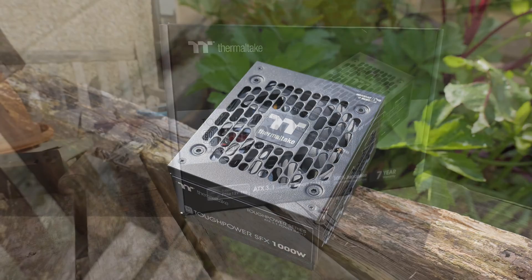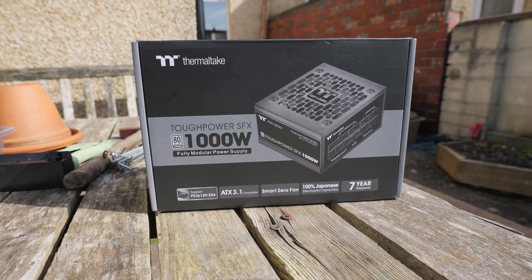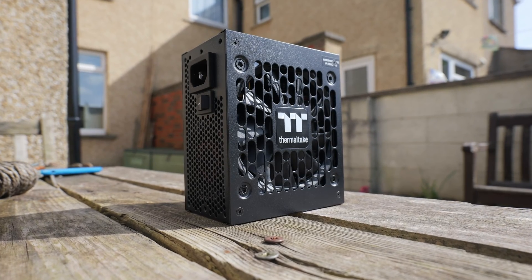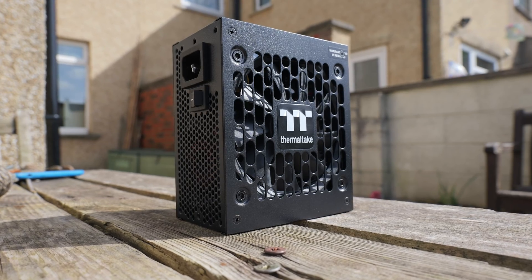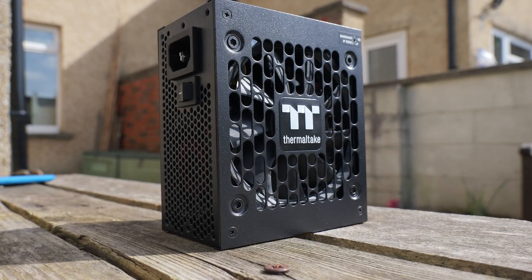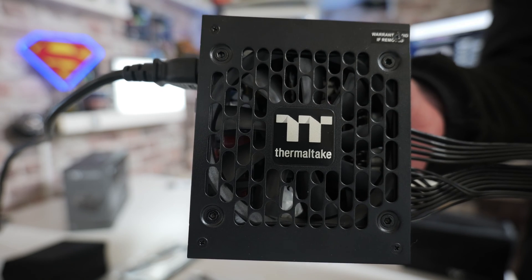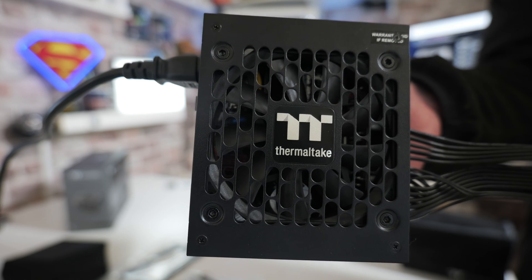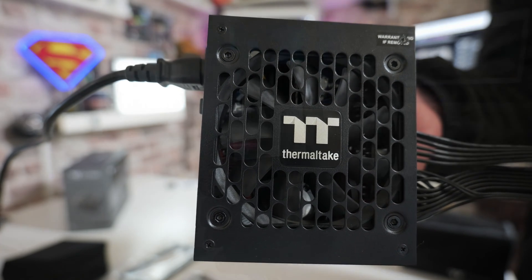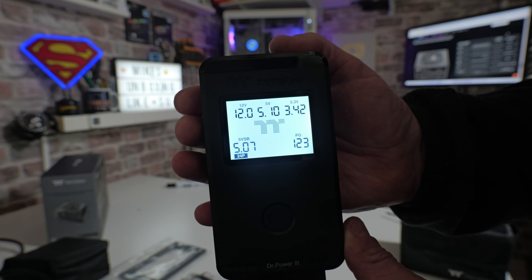Let's take a look at the packaging. On the box: Thermaltake Tough Power SFX 1000W, 80 Plus Platinum rated, fully modular, supports PCI Express 12V 2x6, ATX 3.1. It also has a smart zero fan — meaning there is a fan, but it doesn't run unless the system is around 30% of total power draw. So for the 1000W, if your system's using less than 300W, the fan won't spin. A nice feature: when you first turn it on, the fan does spin very briefly — just a second or two — so you know it's actually working. Using the Thermaltake Dr. Power 3 tester, I confirmed the power-on-good signal is well within the rated specs.